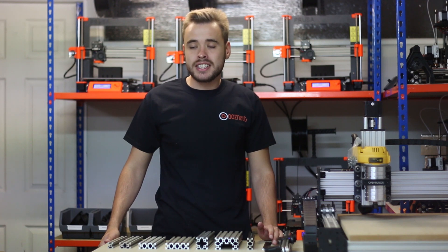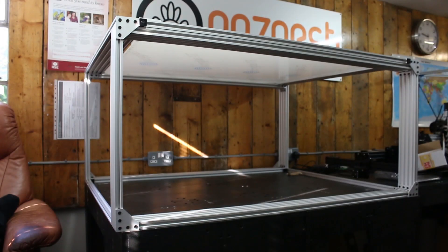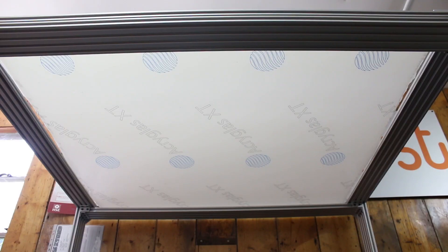Another use case is just for general frames and tables. For instance, we've made this cage here to house one of our CNC machines and contain the noise. We made this out of V-Slot extrusion using angled corners and angled plates to create structure for the frame, then inset the holes of the frame with perspex to shield anyone from cutting debris and help contain the noise.